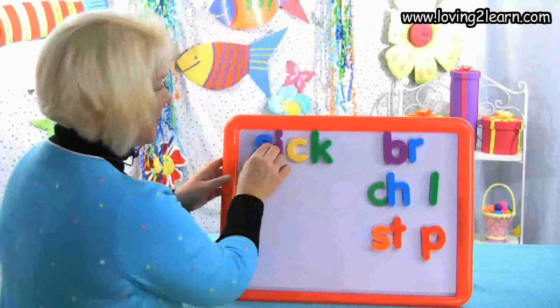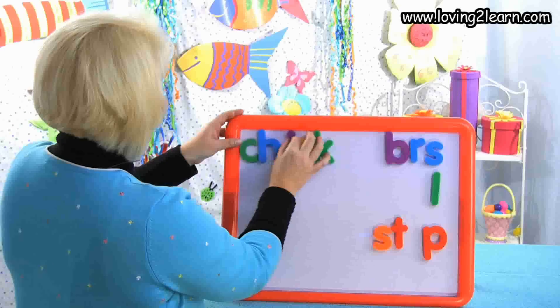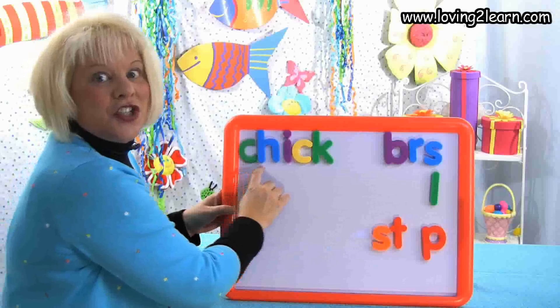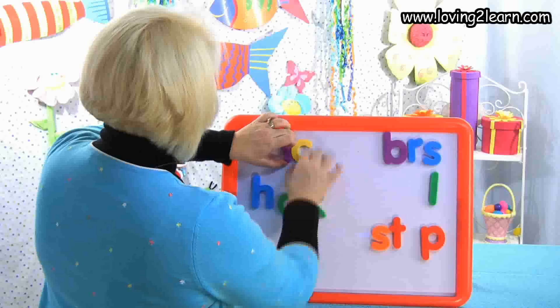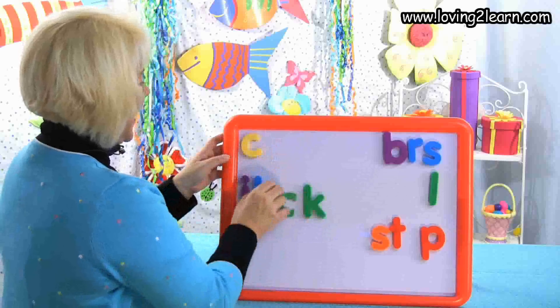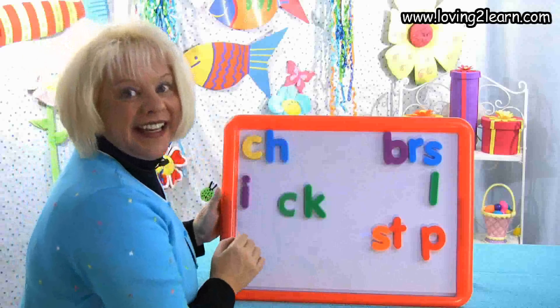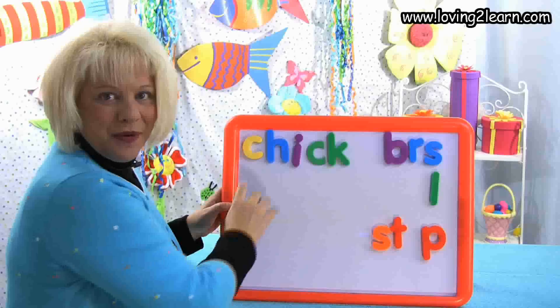I want to make the word chick. Two letters that say ch-ch-ch — what are they? C-H. I take off the S, I get the C-H, and put it at the beginning. Here we have the word chick. Mix it up, mixing it up. Let's put it back together — ch-ch, C-H, Ick. Spell it with me: I-C-K. There we have the word chick.